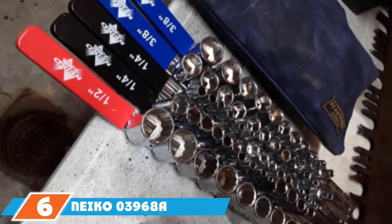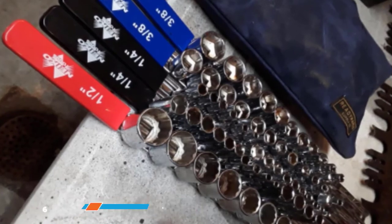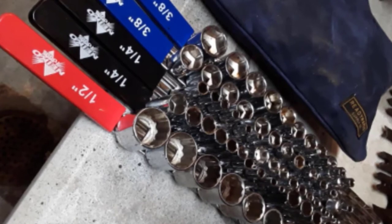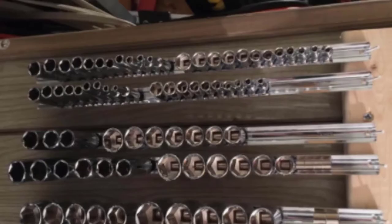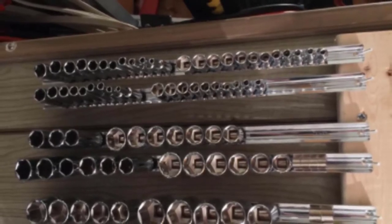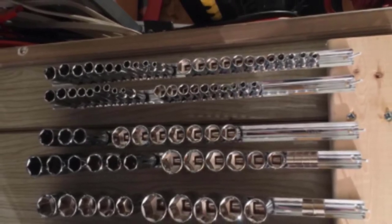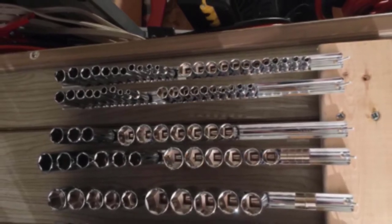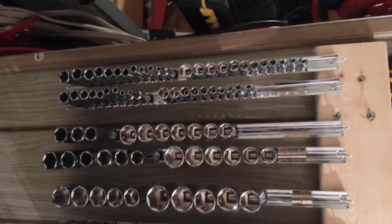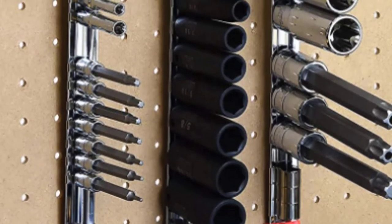Next, at number 6, we have the Nyko 03968A Offset Handle Socket Holder Rail. This is the kind of socket holder most of us are more familiar with. The traditional design is reliable and has withstood the test of time. This socket holder features a metal main body and metal springs that keep sockets locked firmly in place. It's actually a set of three holders for 1/4-inch, 3/8-inch, and 1/2-inch sockets, and each holder features a label on the angled handle that calls out the drive size.